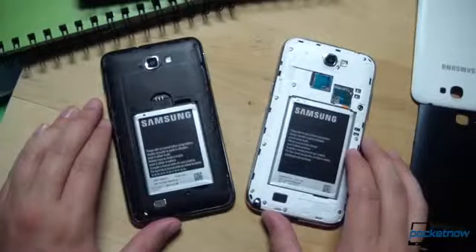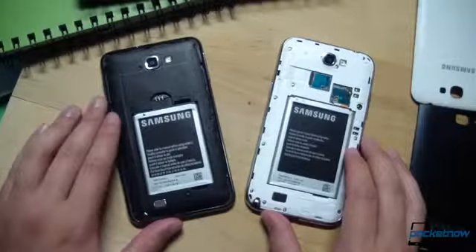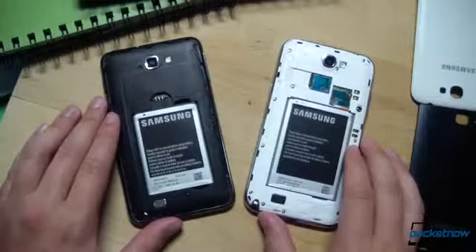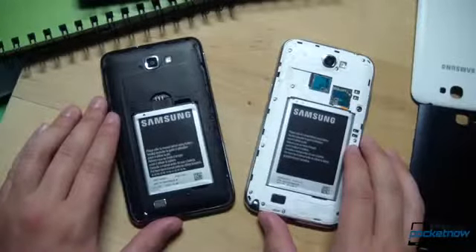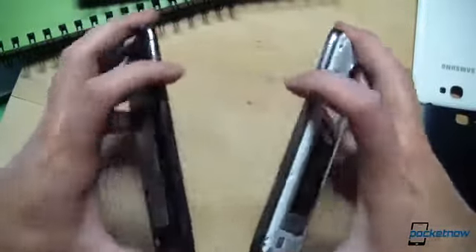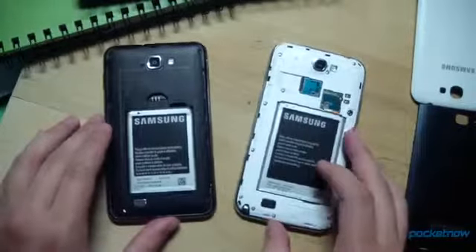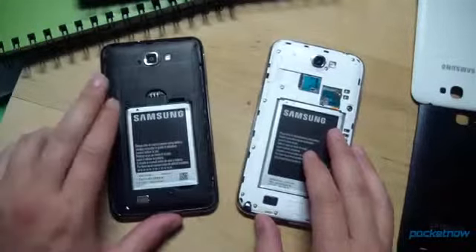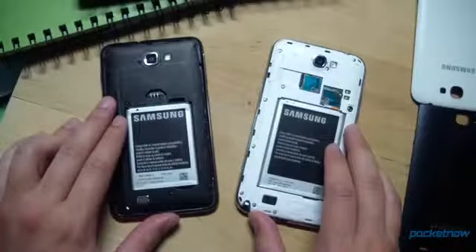For those interested in specs: with a generation apart, the chipsets are going to be different. The original Galaxy Note shipped with a Samsung Exynos dual-core processor running at 1.4 GHz. The Note 2 ships with the new Exynos 4412 Quad running at 1.6 GHz — a quad-core processor. Also very notable is that it supports LTE, making it one of the first phones in the United States to support both LTE and a quad-core processor at the same time. RAM-wise, 1 GB shipped in the original Galaxy Note; the Galaxy Note 2 doubles that with 2 GB of RAM.